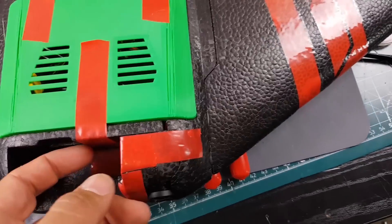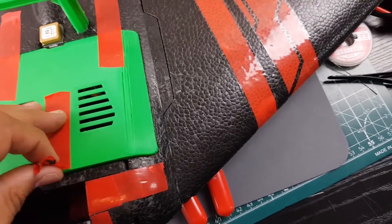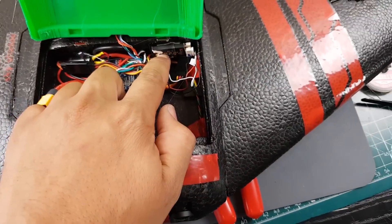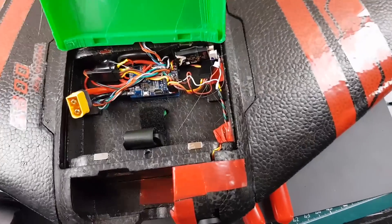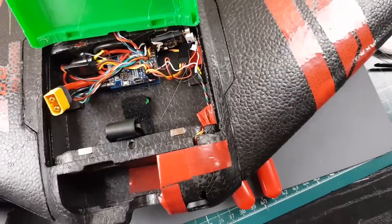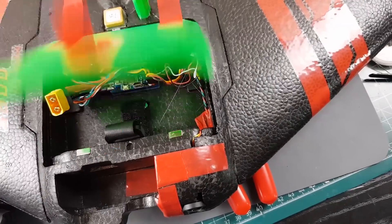For the receiver, I'm using the R9 Slim with the R9 M module on my Horus, which is FrSky. I removed one of the antennas and only kept one because I want to see how well it performs — I know TBS Crossfire is doing really well and there's going to be a nice long-range shootout between those two. It's going to be really interesting.